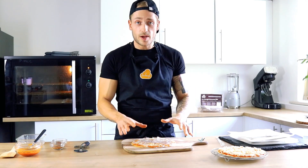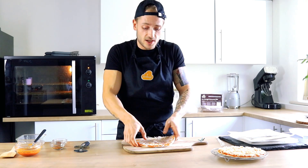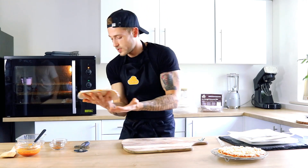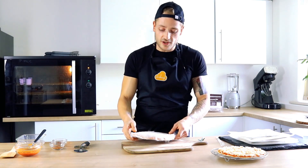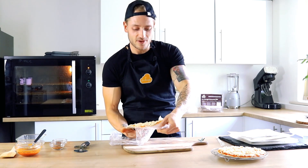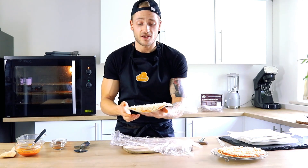So once you've wrapped your prepared pizza in the cling film — bear in mind this is your second piece — you take your pizza and you want to store it in the freezer. Once you've stored it in the freezer it will be a frozen pizza. The beauty of this is you can cook them from frozen. Just undo the cling film that you wrapped it in and it is ready to cook.